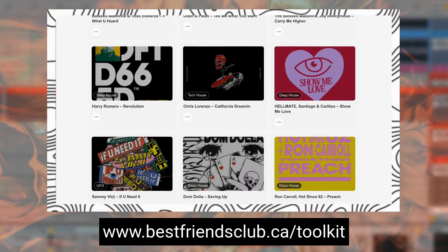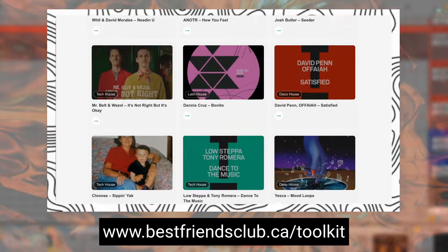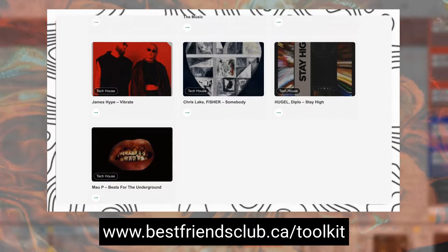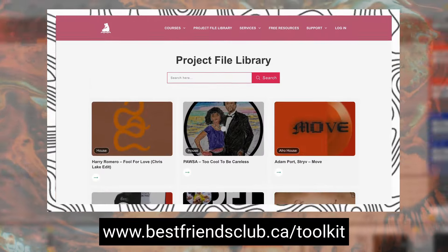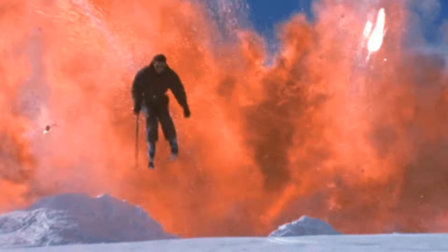If you want to take things to the next level, you can also find a link to this video's project files, as well as over 30 full project files based on tracks from the Beatport Top 100 charts, with new files being added weekly. With that out of the way, let's jump into this.